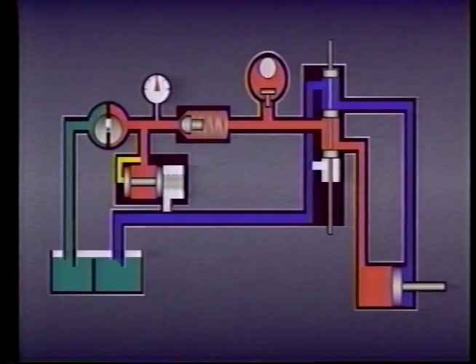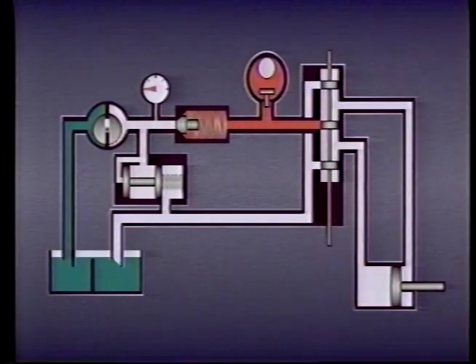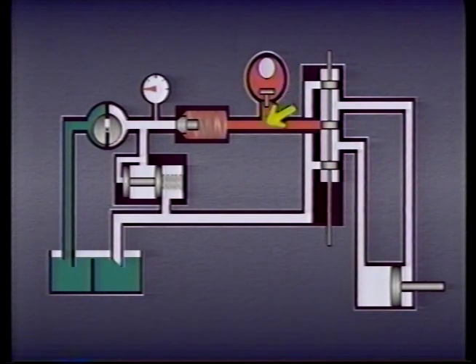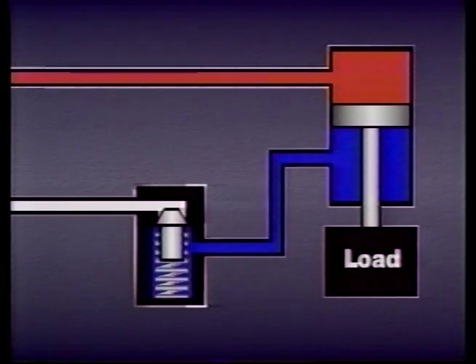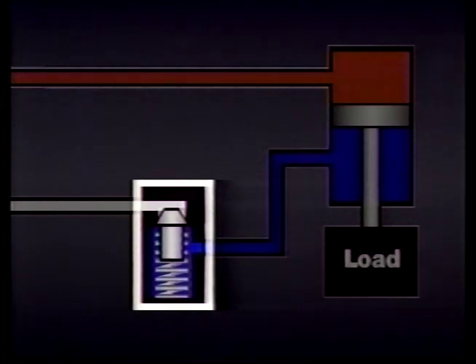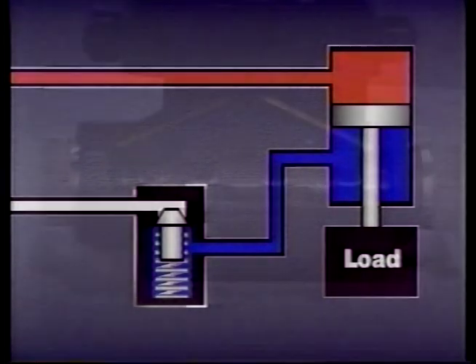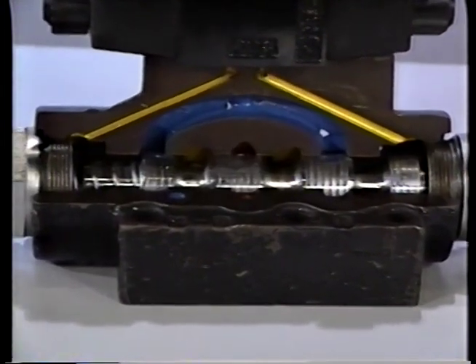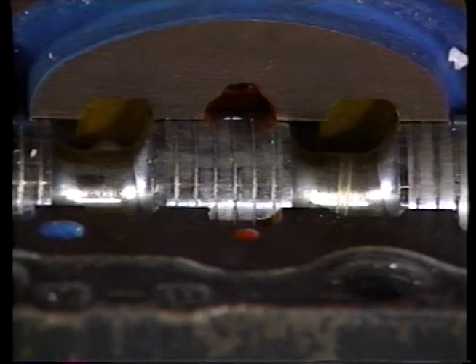Check valves are also often used to isolate sections of a system. For example, the check valve in this system prevents flow from other parts of the system from dumping back through the relief valve or running the pump backwards. Check valves are also used to hold loads in place. This is possible because there is very little leakage past the poppet or ball. The poppet in this check valve forms a seal tight enough to suspend a cylinder's load as long as other components or parts of the system do not leak or fail. Other valves generally permit more leakage than check valves because there are no seals between the various ports — the close fit between the mating surfaces is all that prevents the passage of fluid. In many cases, some leakage is actually required for proper lubrication of the valve as it operates.